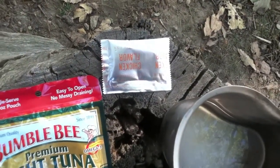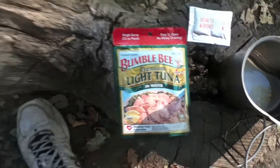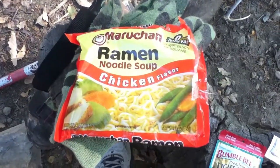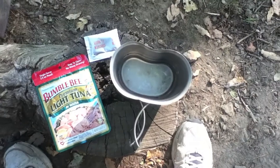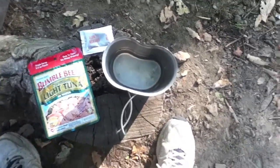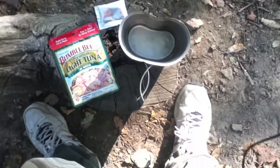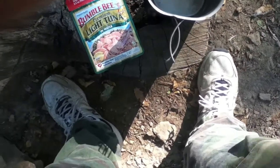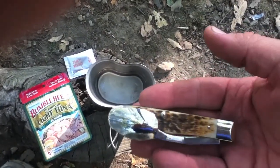Probably not going to use the chicken flavor packet — it probably would taste kind of odd with the tuna, but we shall see. Of course today I'm using the canteen cup and the quesobo knife.